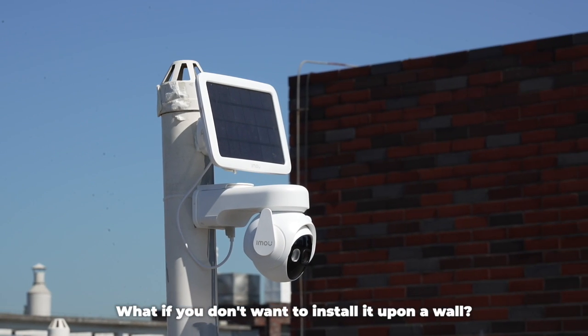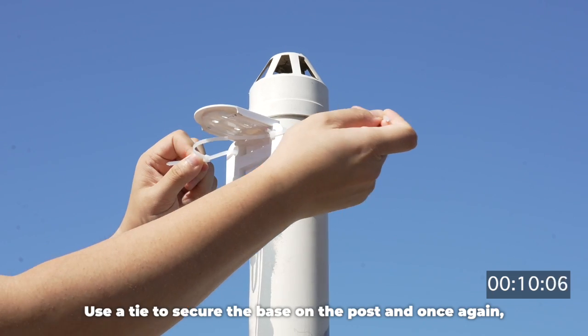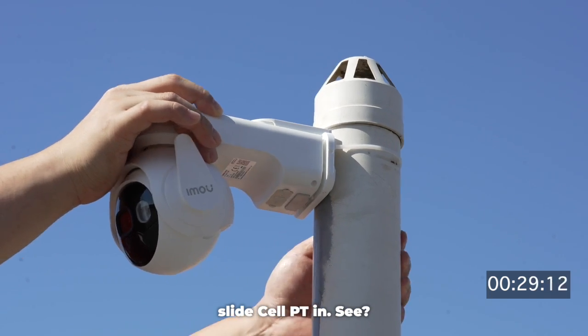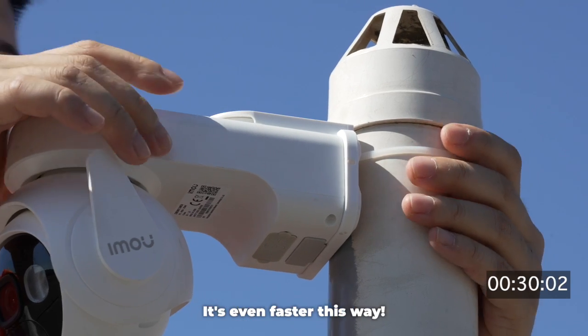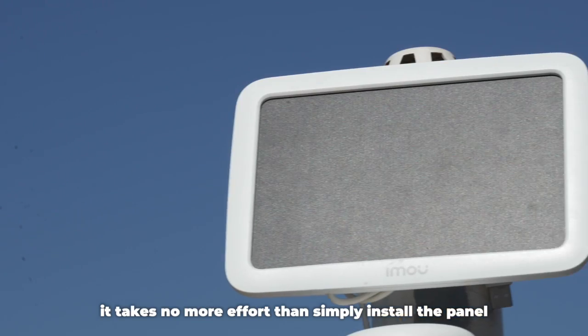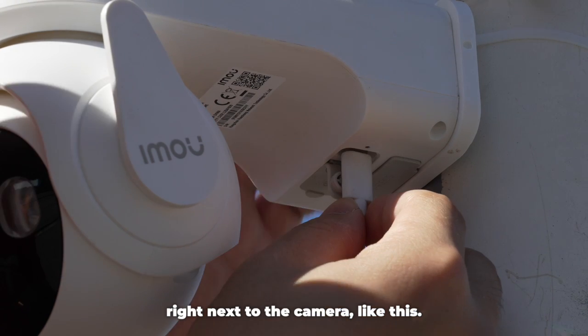What if you don't want to install it up on a wall? You can try mounting it around a post. Use a tie to secure the base on the post and, once again, slide Cell PT in. It's even faster this way. If you decide to use your Cell PT with a solar panel, it takes no more effort than simply installing the panel right next to the camera. Like this.